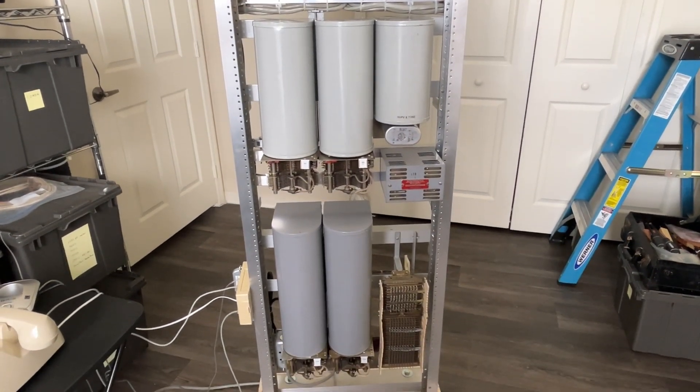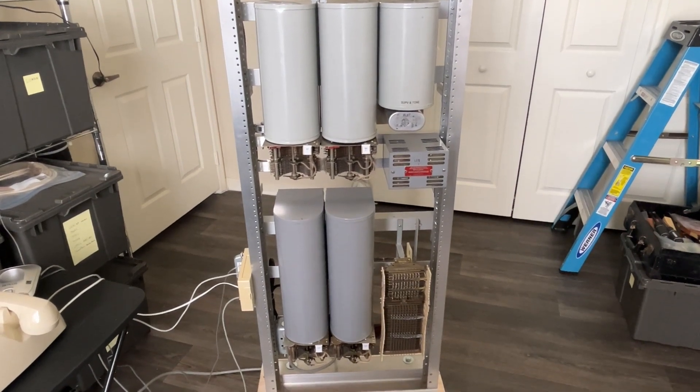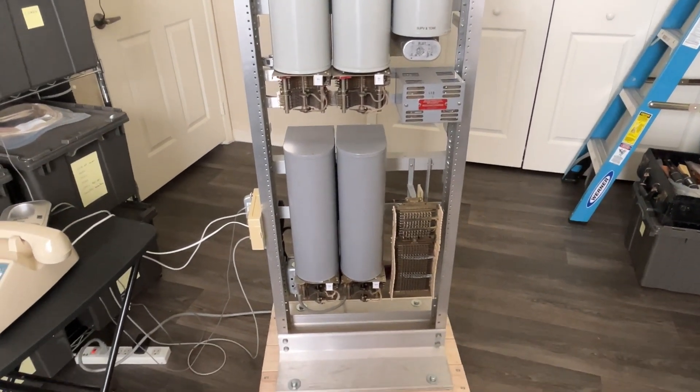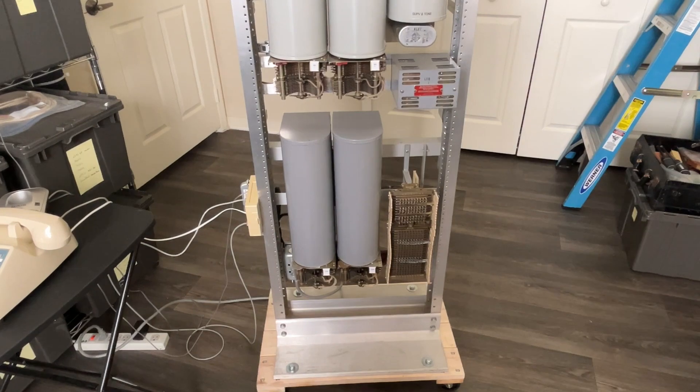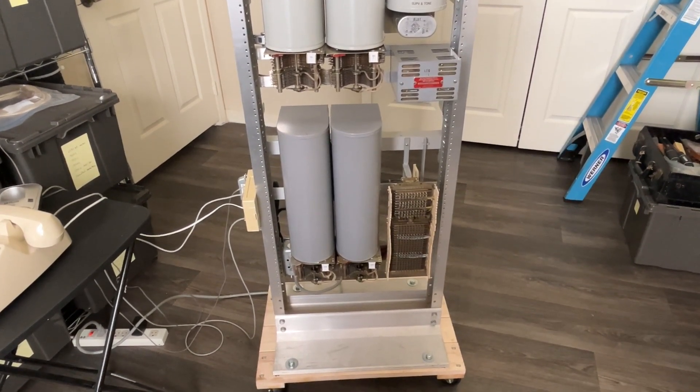Below that is an automatic electric dial tone generator — old-style tone, not a precise tone. And at the very bottom of the rack, we have two connectors, and of course the bank block for the connectors.